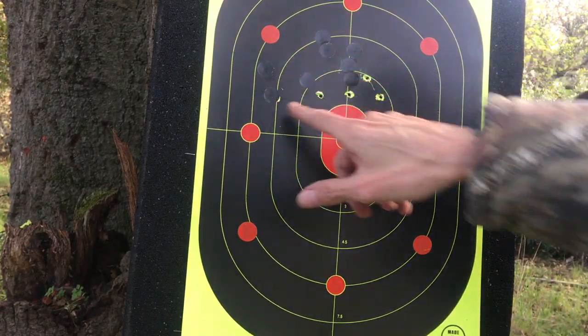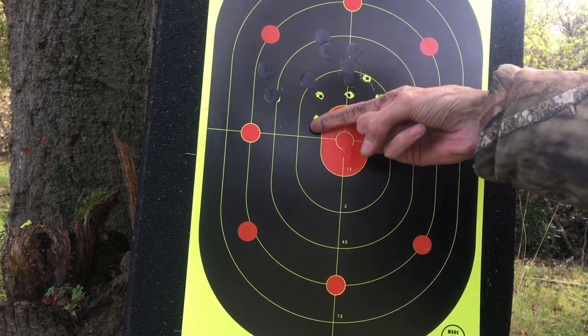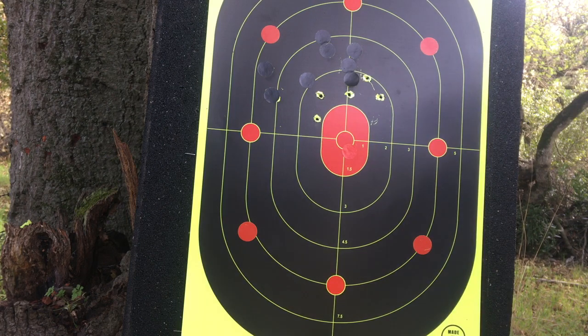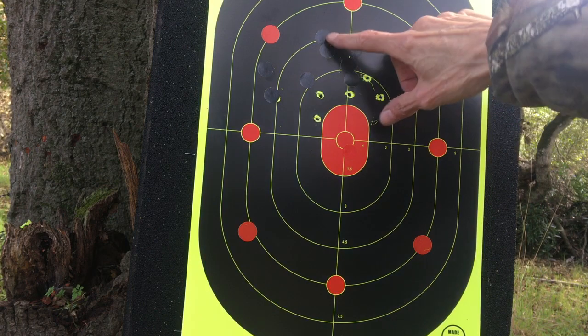So here's my old group — one, two, three, four, five. We're looking at a three-inch group. Upping the pressure opened the group up. I think we were at 830-something when I did these two groups.